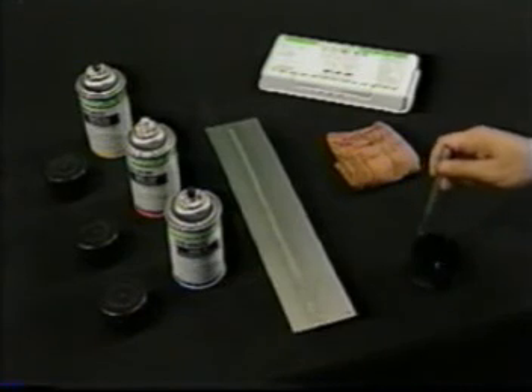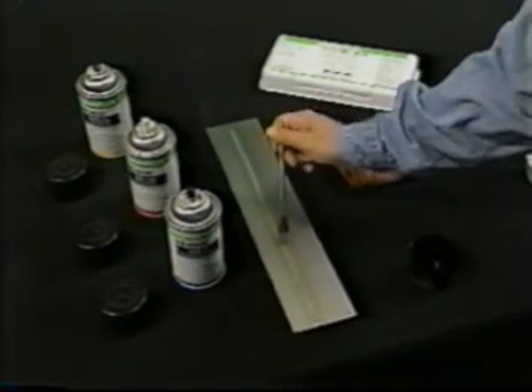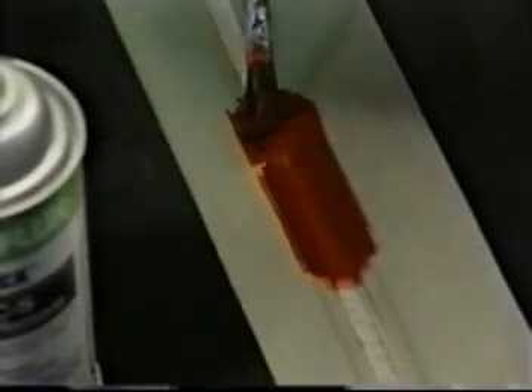Third, SpotCheck SKLSP penetrant is either sprayed or brushed onto the part, whichever is more convenient for the area that needs to be covered.